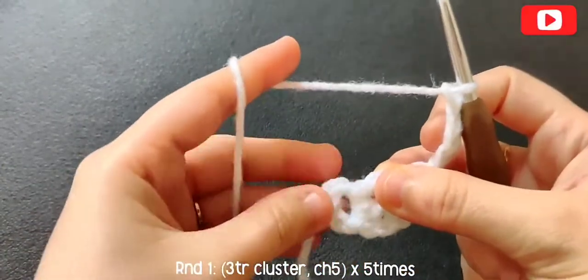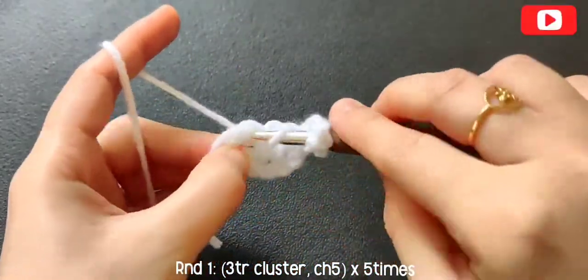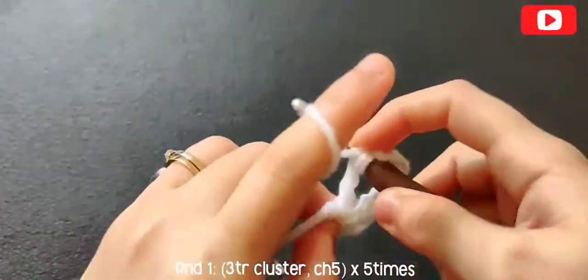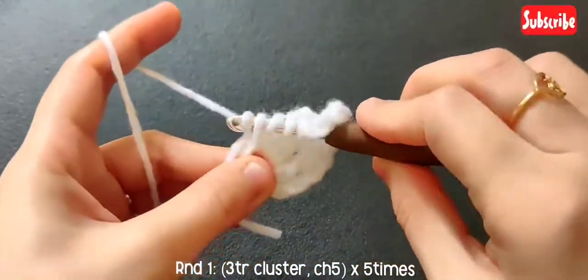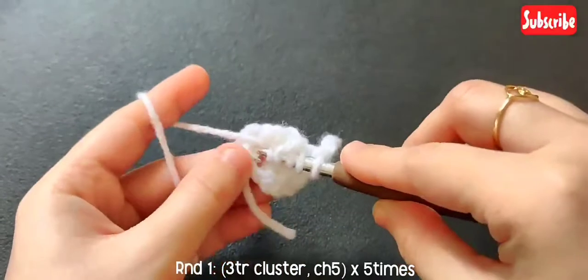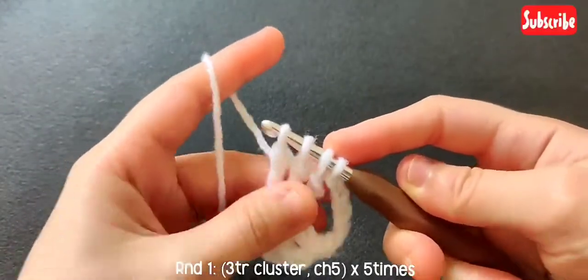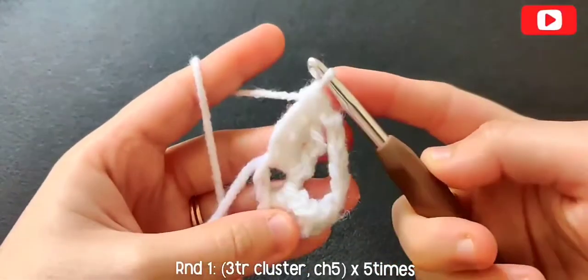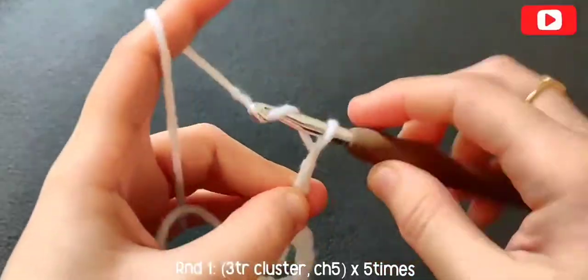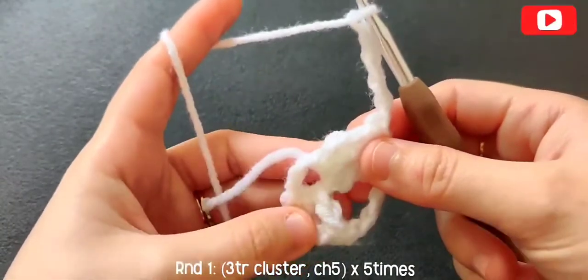Again make a three-treble cluster in that center space: yarn over twice, insert, pull up a loop, yarn over, pull through two, yarn over, pull through two — and repeat this twice more to get that third treble for our cluster. Now again chain five and repeat this three more times to get five three-treble clusters with chain-five spaces for round one.